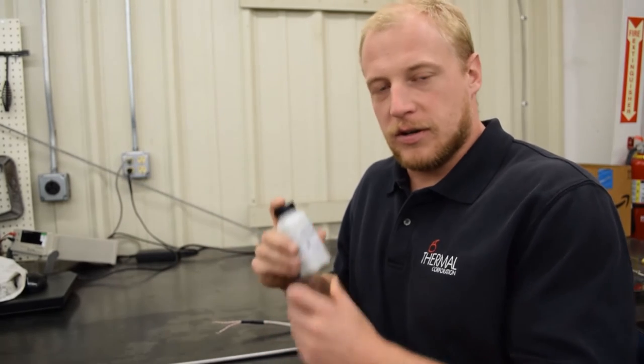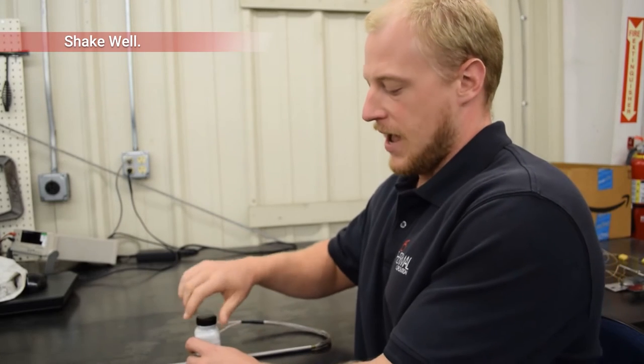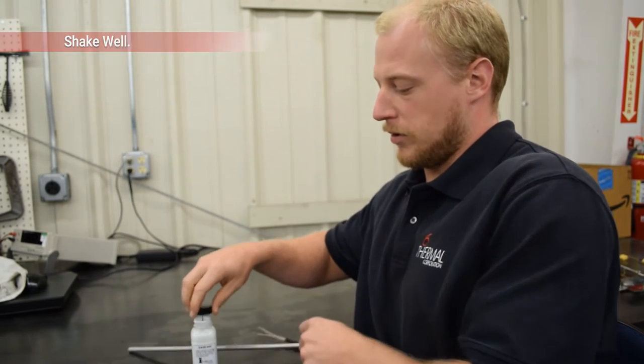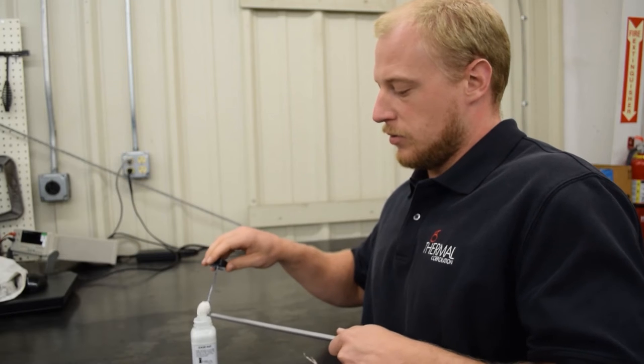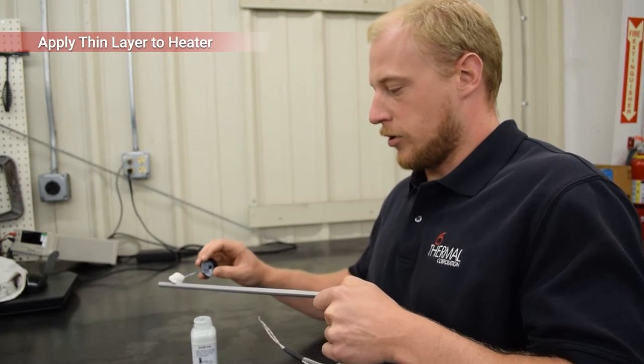The first thing you want to do when you get it is shake it up, make sure it's good and mixed up. After that, it's got a little dauber that's part of the top, so just unscrew the top and then you want to put one nice thin layer on your cartridge heater.